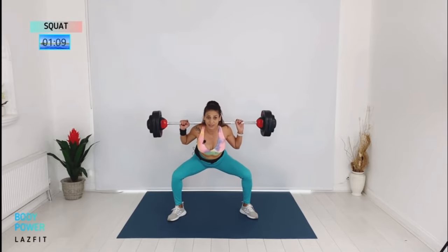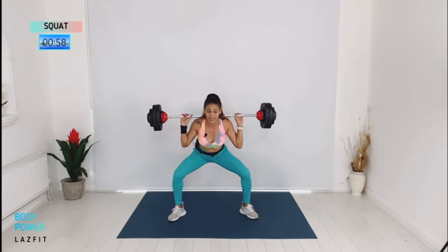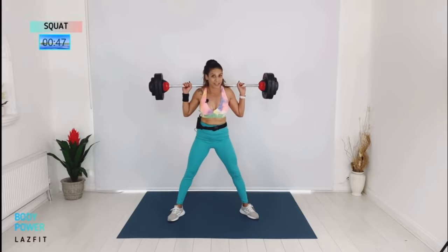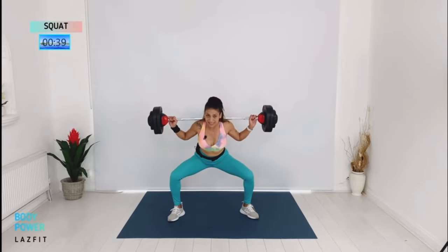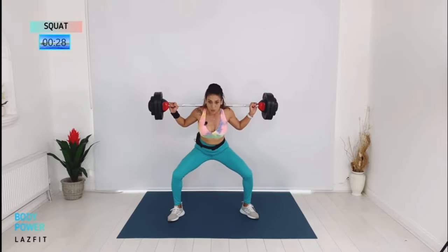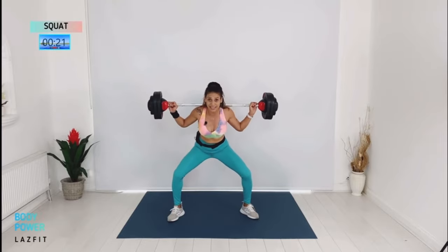Dig your heels down and make sure you squeeze your glutes together to keep your squat strong. A little bit slow — three and one: down, two, three. Fantastic. We're going to finish with combination — four sets — and a little challenge in the end. Now the challenge: singles with heel raise.